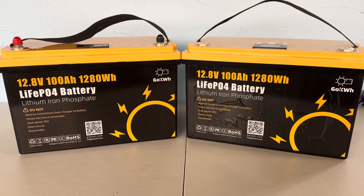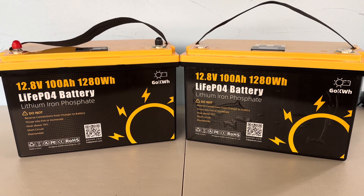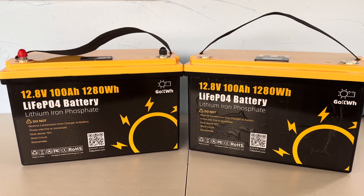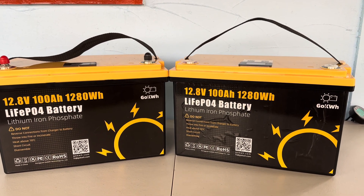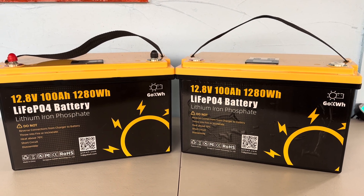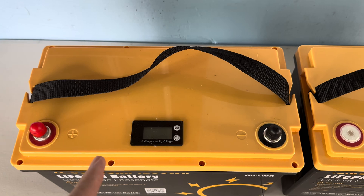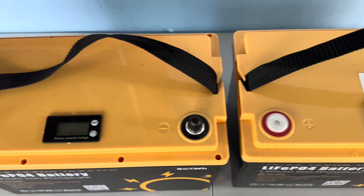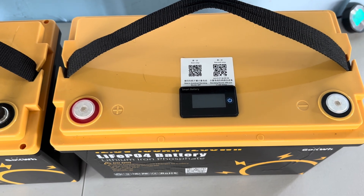Today we're going to take another look at this GO Kilowatt Hour 12.8 Volt 100 Amp Hour Lithium Iron Phosphate battery. We reviewed this a little while ago and found some issues with it. They were open to some constructive criticism, and they have sent a second unit out. Hopefully some of those issues have been resolved. The one on the left is the one we opened up and took a look at, and the one on the right is the revamped unit.